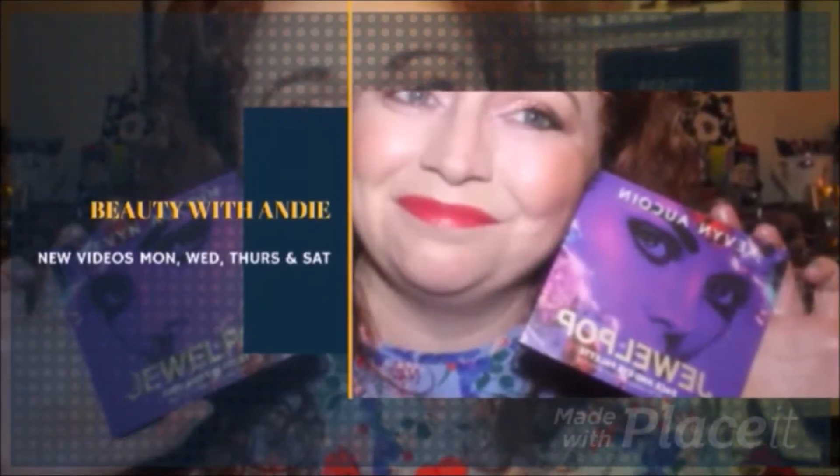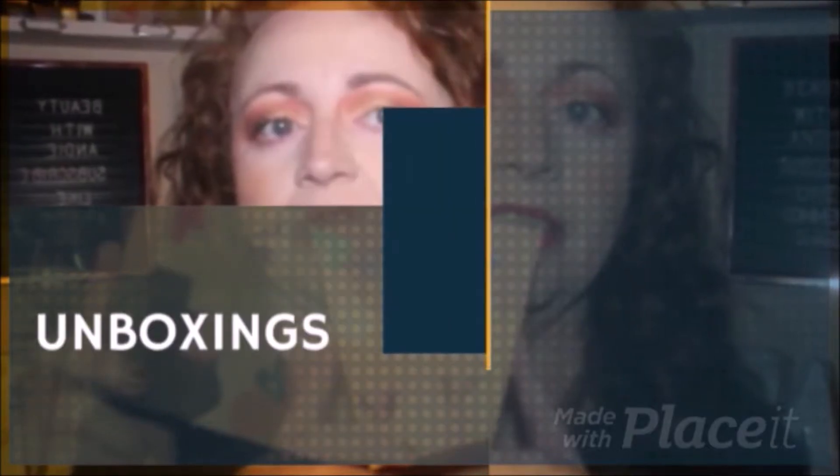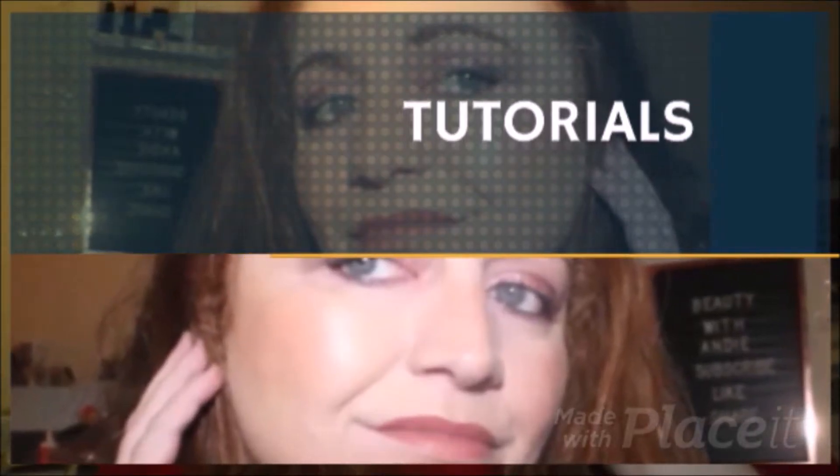Hi guys, welcome back to the channel. My name's Andrea and this is Beauty with Andy. Thank you so much for joining me today. I really do appreciate your support on the channel. So today we're going to be doing another look with this beautiful BH Cosmetics Love in London palette.